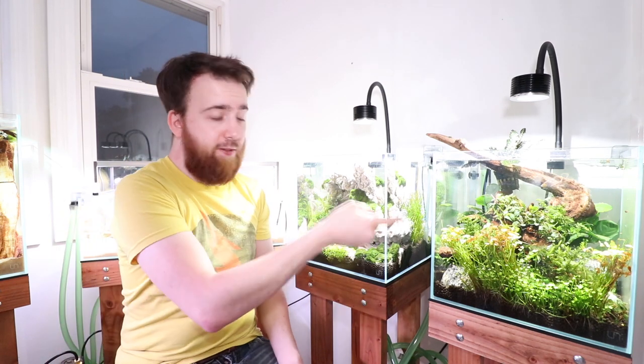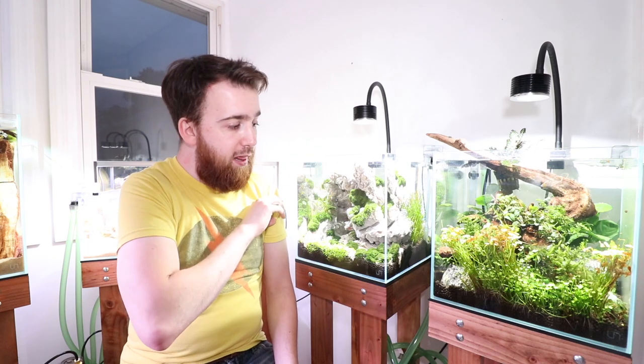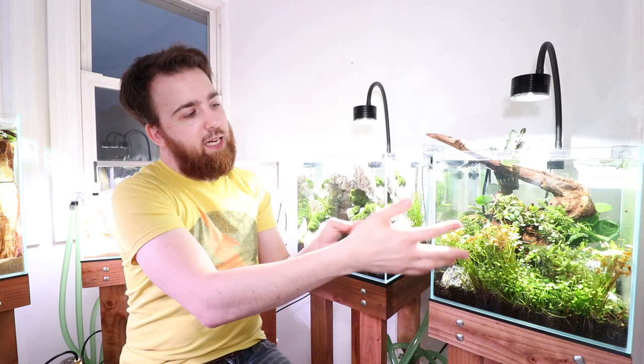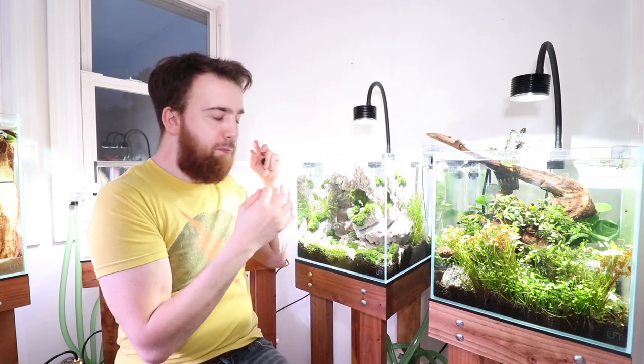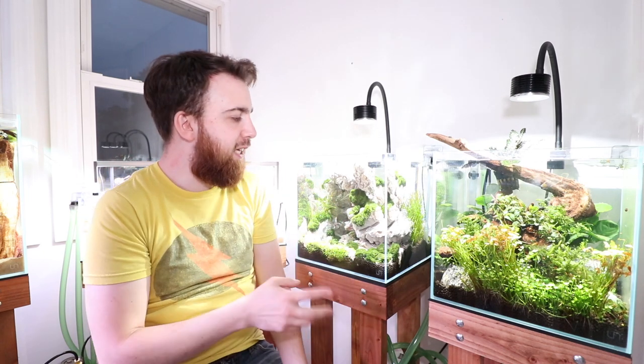So if you haven't seen the video on the setup of this tank make sure you do check that out. But also there is this tank that is kind of a yin and a yang situation here. This tank primarily features wood and lots of plants where this tank features mainly rock — really only rock. And it's two different types of rocks between the two tanks. This one is using elephant skin stone as well as aqua soil on the bottom for the substrate.